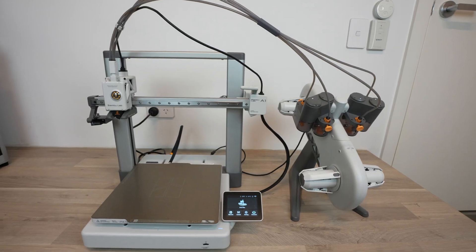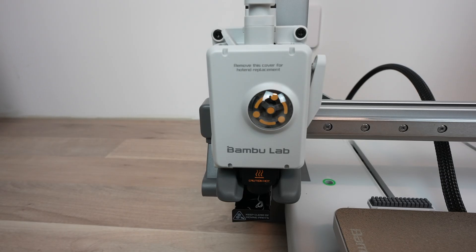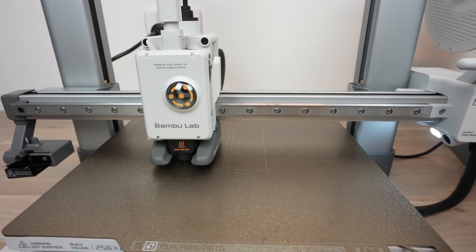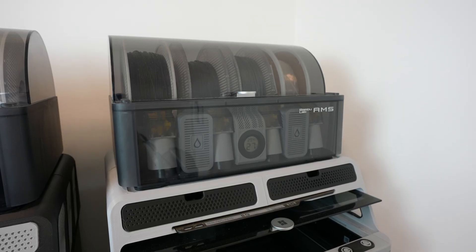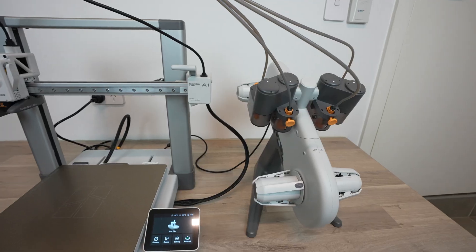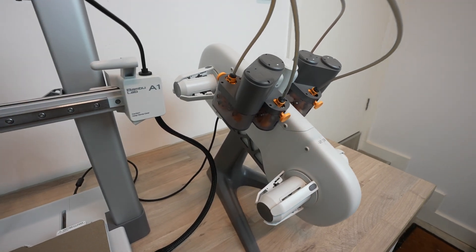The A1 is incredibly easy to use. It loads the filament automatically, calibrates itself, and does automatic bed levelling before every print. It even monitors belt tensions and will notify you if a belt needs adjustment. The AMS Lite is a stripped-down version of the AMS — the main difference being that it's not enclosed, so you can't store moisture-absorbing filaments like PETG on it long-term, but otherwise it offers the same functionality.